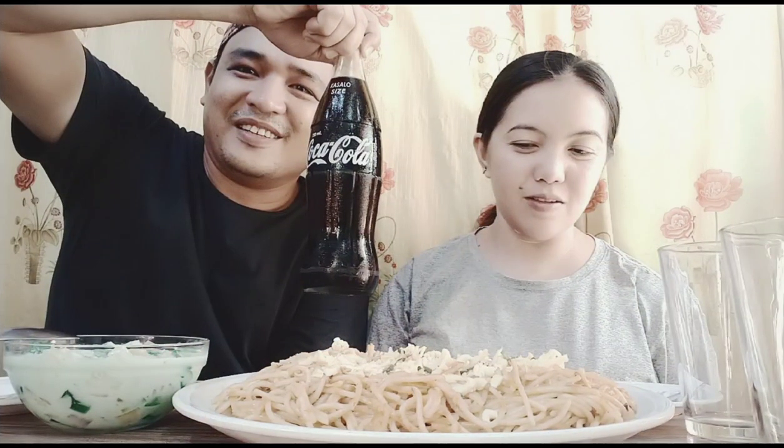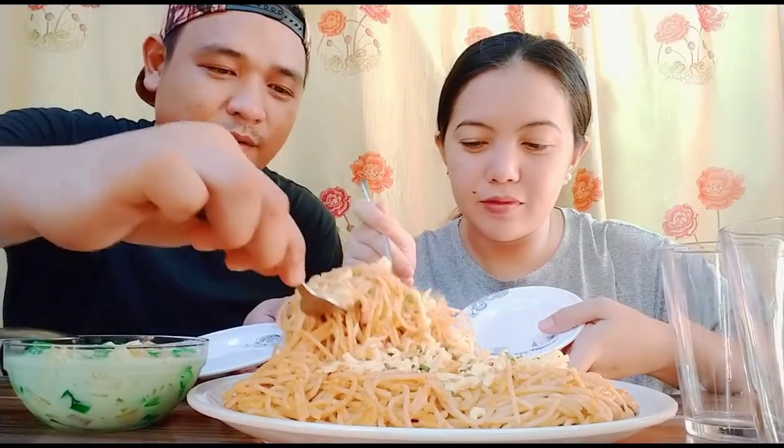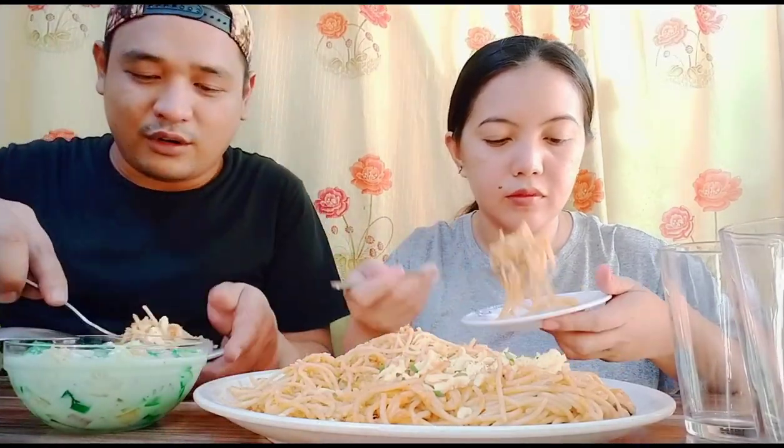Tapos na po ng ating chef ang kanyang tinapa tomato pasta! So it's time para sa mukbang. Itong kakainin natin — meron tayo ditong fruit salad, tapos syempre meron tayong kasalo na Coca-Cola. Let's eat! Tara guys, kain tayo — takman natin yung niluto niya. Panalo ito!